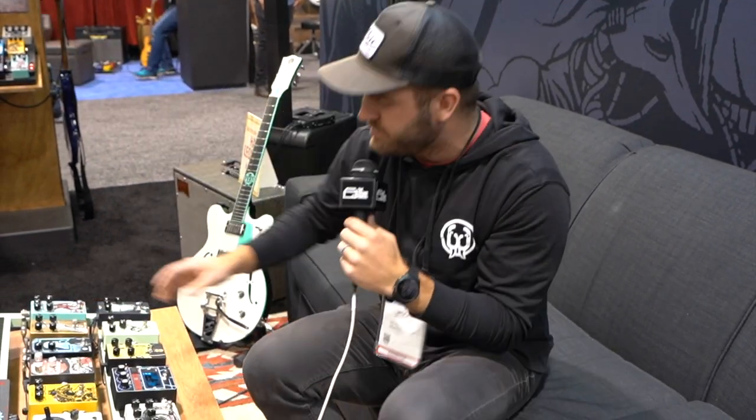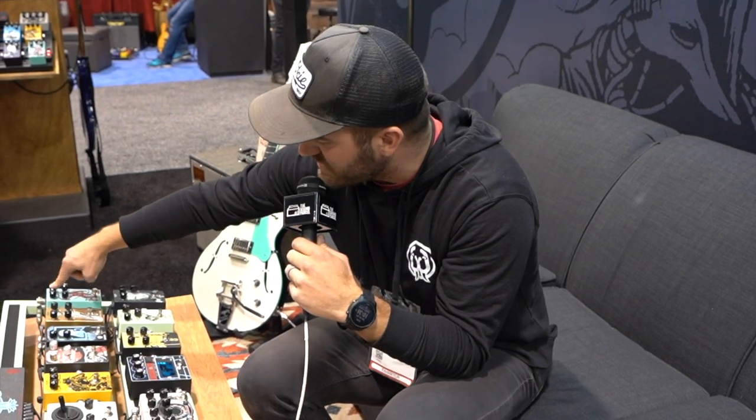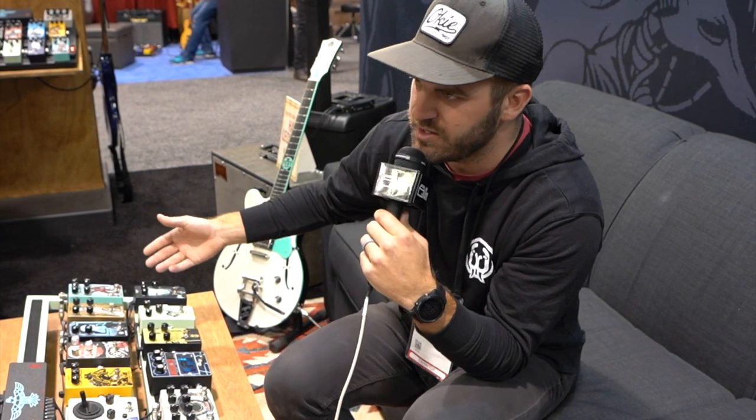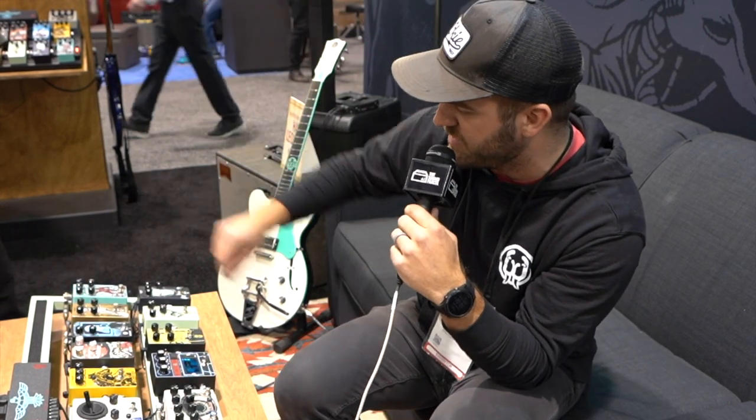And then the Deep Six V3. We added a bass cut tone control. Since a lot of guys run this at the front of their chain, depending on what guitar you use, the bass can get a little heavy, a little flubby, so you're able to use this knob to trim some of that back.